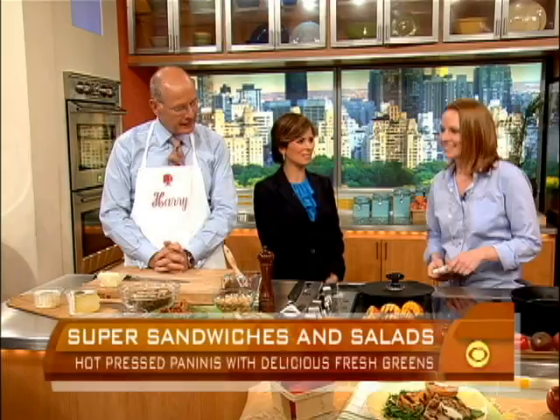Time for some simple sandwiches and salads that work as a light dinner or a pack-and-go lunch. Joining us this morning is Melissa Pirello, head chef of the soon-to-open Francis in San Francisco restaurant. Good morning, and congrats on the new restaurant. Thank you very much, I'm excited to be here.